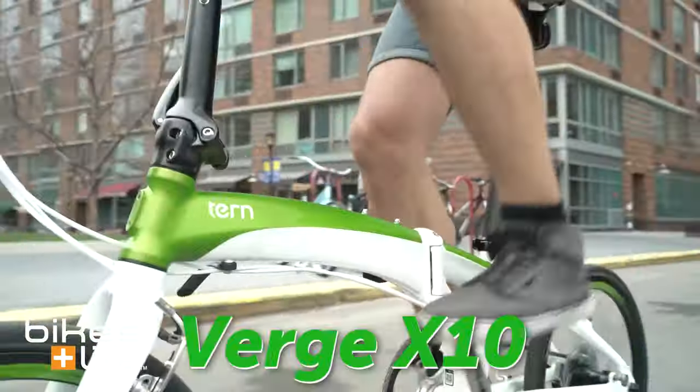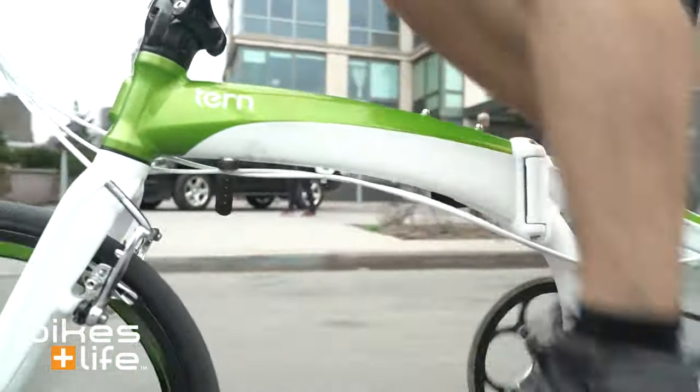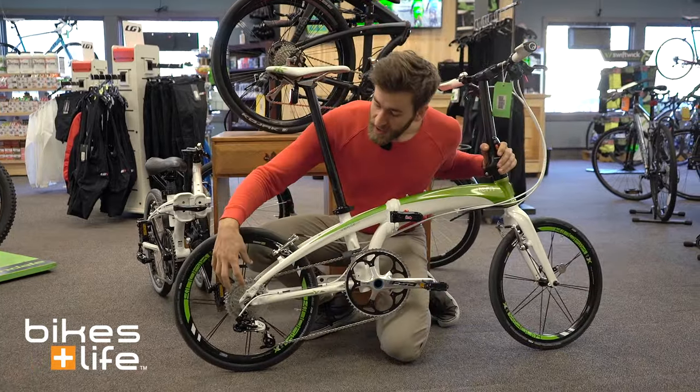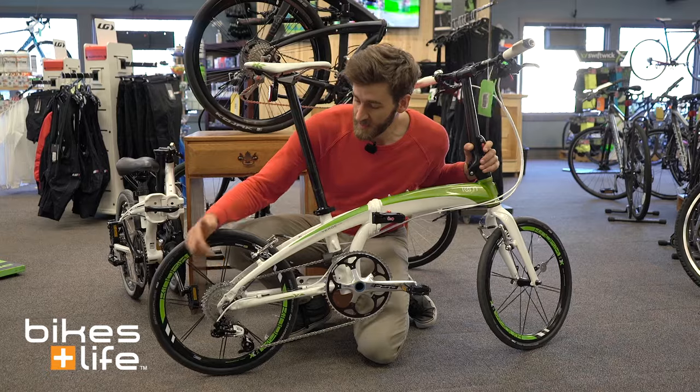The one that I'm holding here is the Verge X10. This is a high-performance, lightweight folding bike that's designed to be quick, simple, and easy to ride. In the back you have a 10-speed derailleur — it's a SRAM X9 derailleur, so it's very precise, very quick shifting.